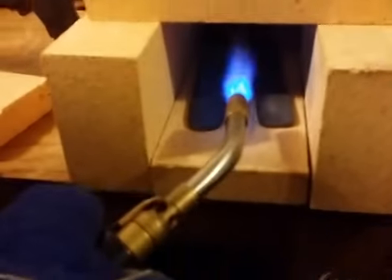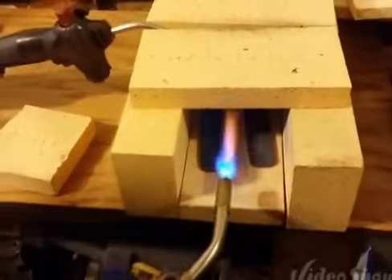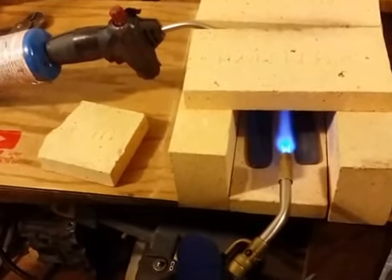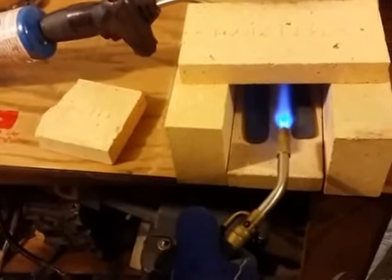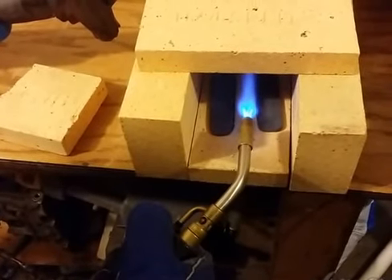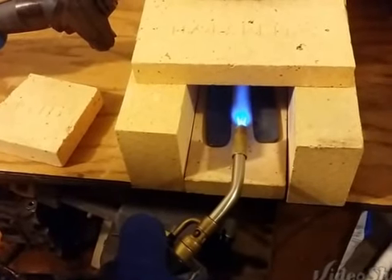Got a couple blades in there. We're going to heat them up to cherry red, about 900 plus degrees. We're going to test them with this magnet — when they're non-magnetic, we'll go ahead and quench them. I'm going to use used diesel oil, which is a higher content. Good stuff for quenching.